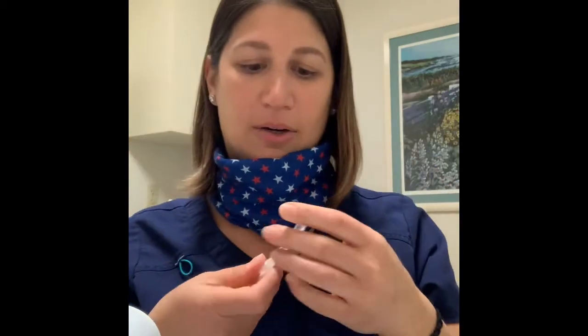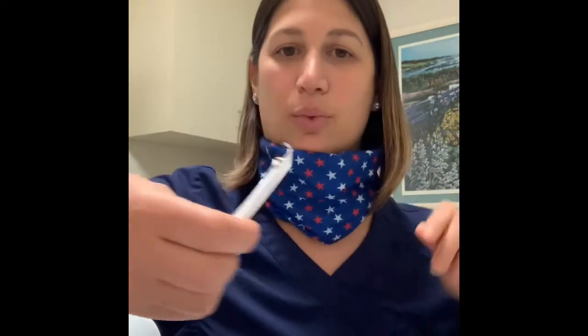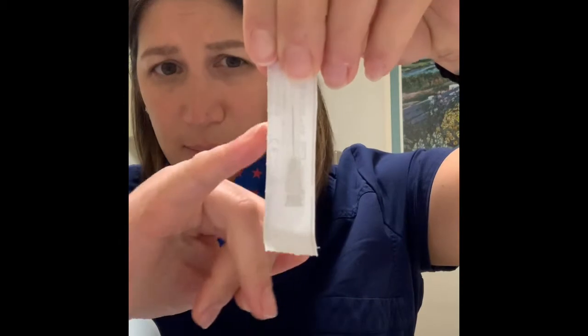Then there's another needle with a gray hub. This one is a little bit longer than your Menopur needles, so if you would like to, you can use a Menopur needle instead of this one because it's a little bit longer.